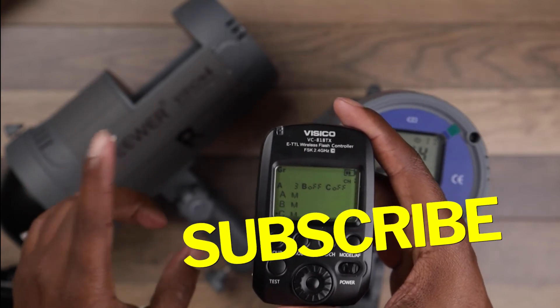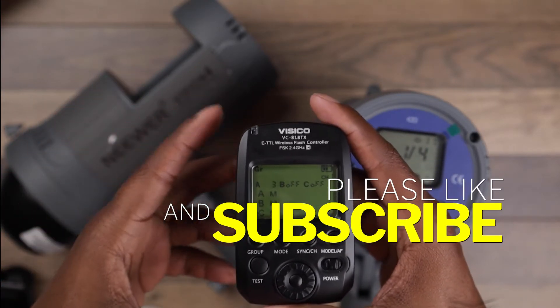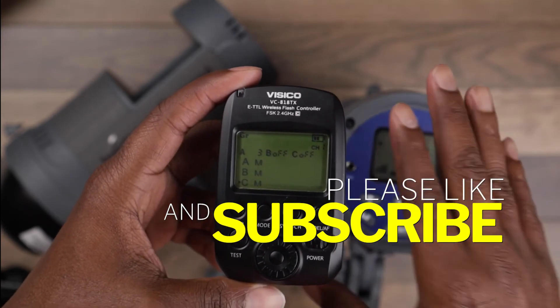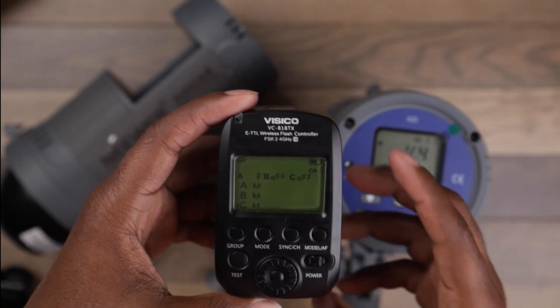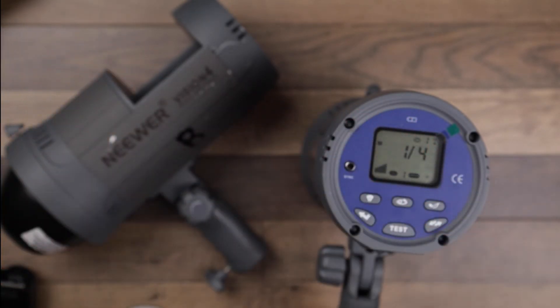If you like this video, make sure to take the time to like and subscribe. Also, if you want a more in-depth video showing how all of this works — including setting it up, connection, and all of that — make sure you comment down below saying 'more,' and make sure you subscribe. Alright guys, deuces. See you next time.